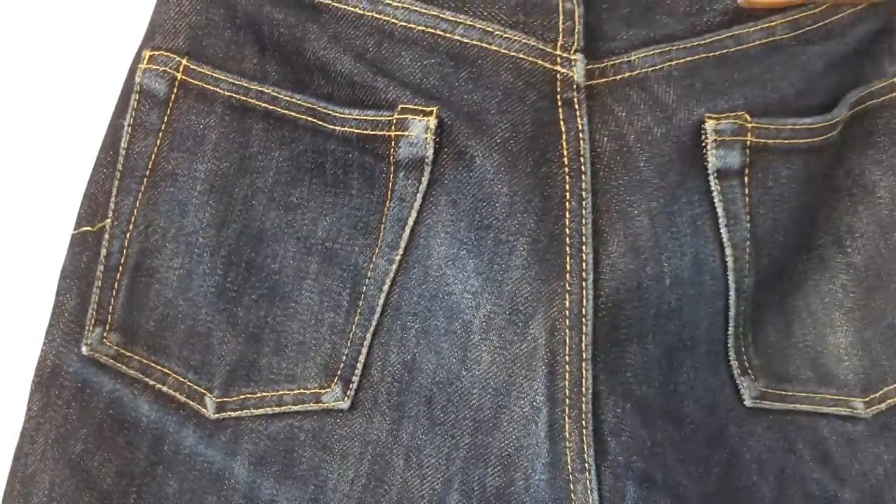I've travelled in these overseas, I've done housework in them, I've worn them to work — I've put them through literally every part of daily life, and they've just held up wonderfully.